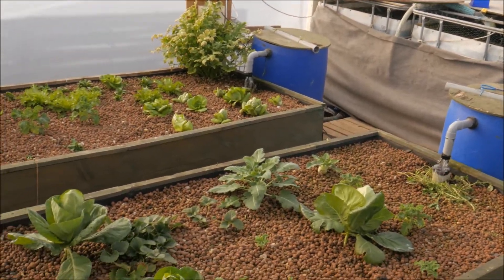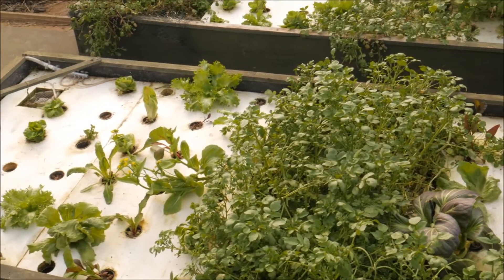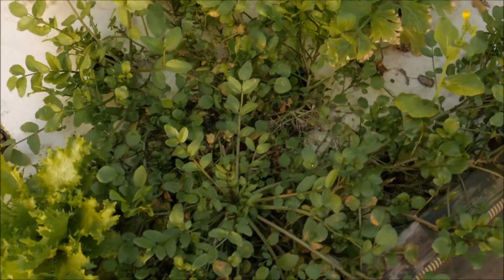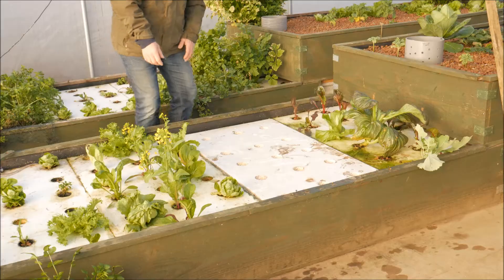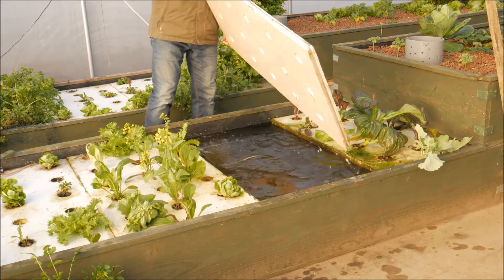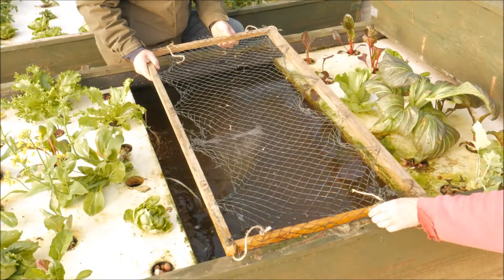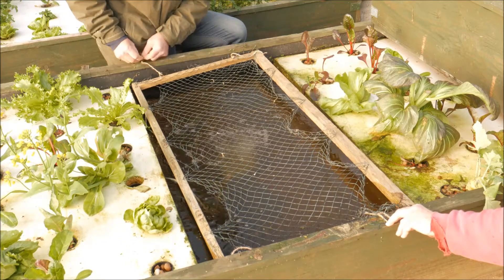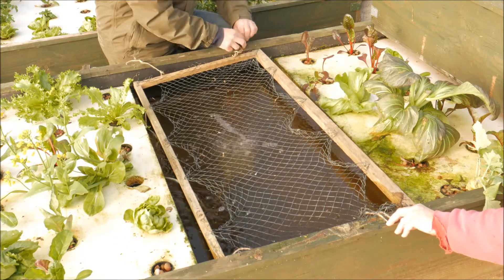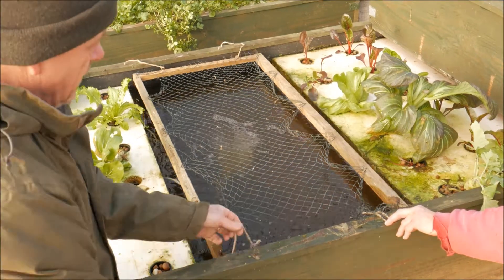This is the aquaponics system. I don't do the watercress in the grow beds but here in the rafts in the deep water culture section. I have tried it in the little holes in the polystyrene, like this bit you can see just here, but I find it works best if I take the whole plaque out and replace it with a net in a frame that fits in the hole left by the polystyrene, and I suspend the net about three or four centimeters above the water level, so that neither the net nor the wood is actually touching the water.